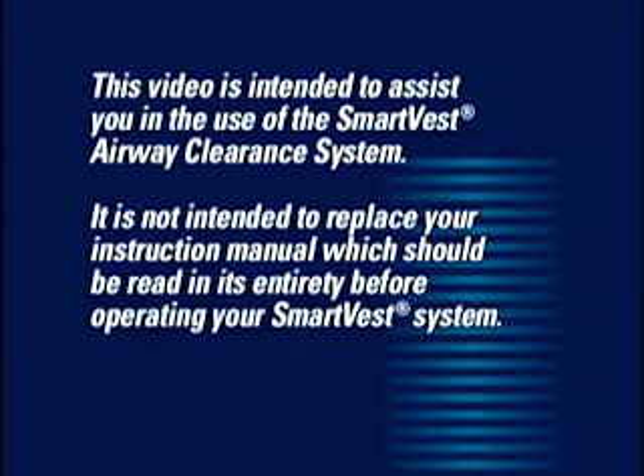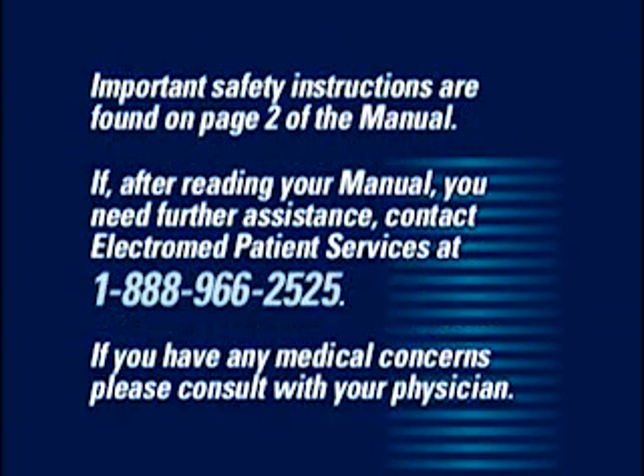This video is intended to assist you in the use of the SmartVest Airway Clearance System. It is not intended to replace your instruction manual, which should be read in its entirety before operating your SmartVest system. Important safety instructions are found on page 2 of the manual. If, after reading your manual, you need further assistance, contact ElectroMed Patient Services at 1-888-966-2525.